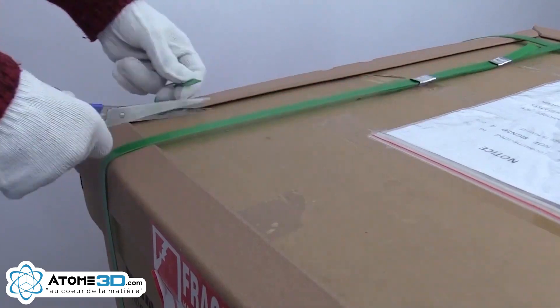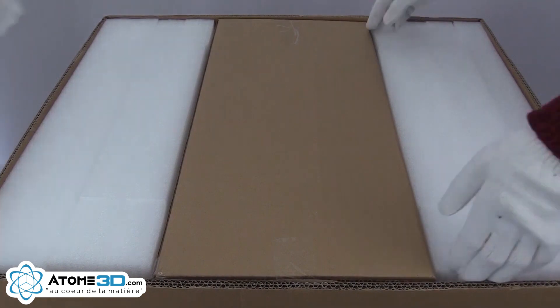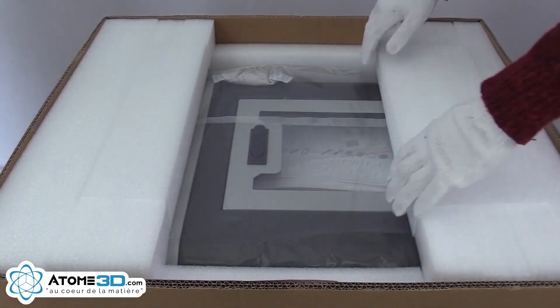Unboxing the FanMAT HD is fairly easy, and it should only take you a few steps. First, remove all the protections, then carefully pull out the machine from the box.